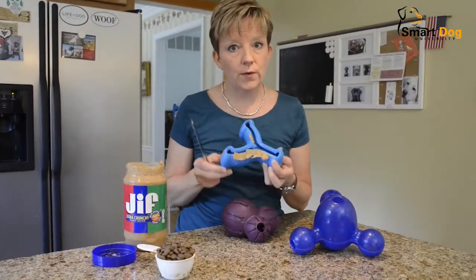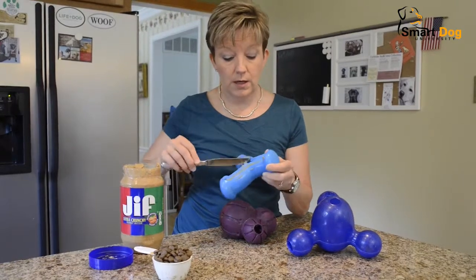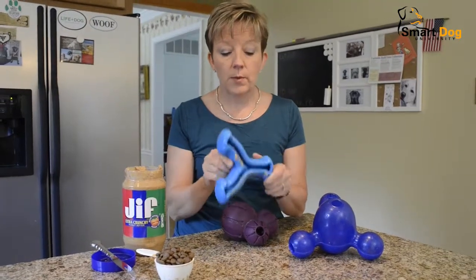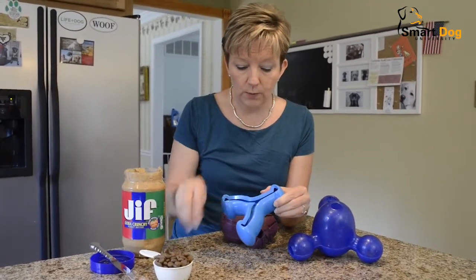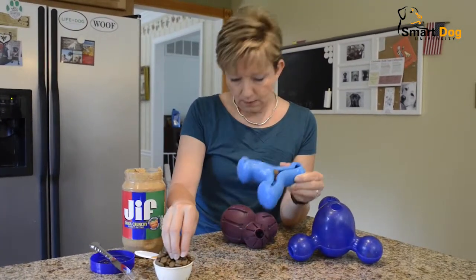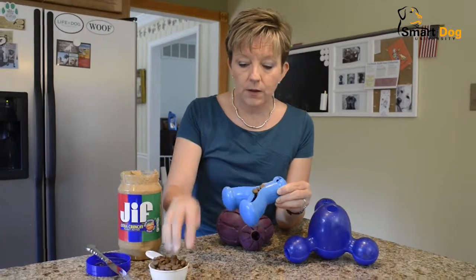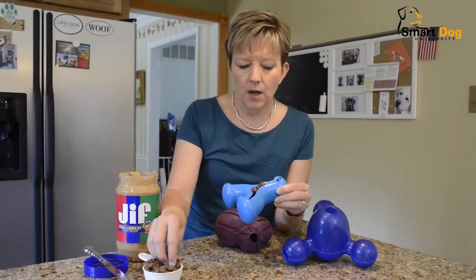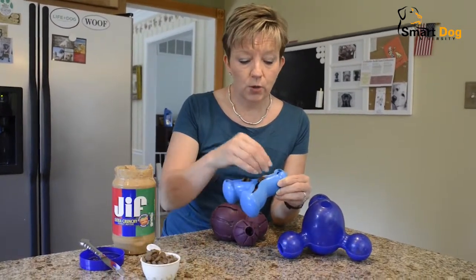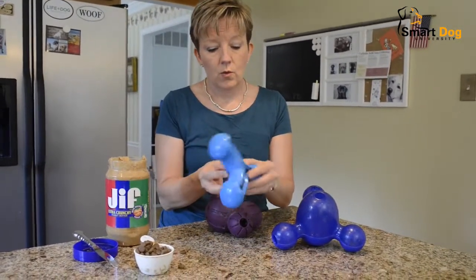Get them used to just eating off of the toy. Once they're good at licking the peanut butter off the toy, then what you can do is start to sprinkle some food in there. The food just gets sort of sprinkled in and then the dogs can work the food out of the toy — they have to spend some time doing it. This is a half a cup of food and I'll bet you half a cup could fit in here. You just fill this toy up on both sides if you'd like and then let the dogs work on it.